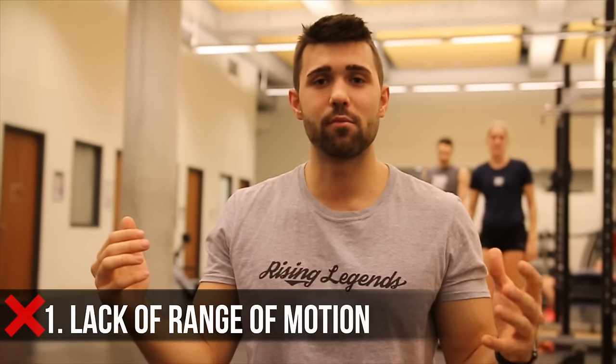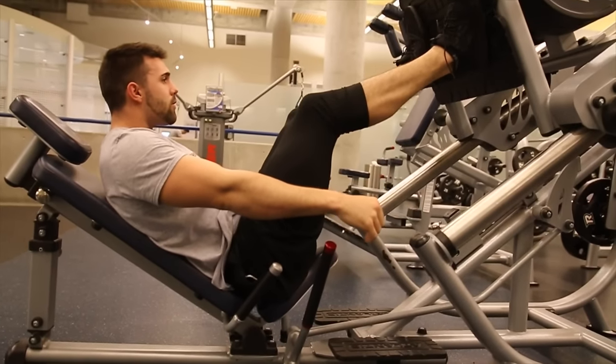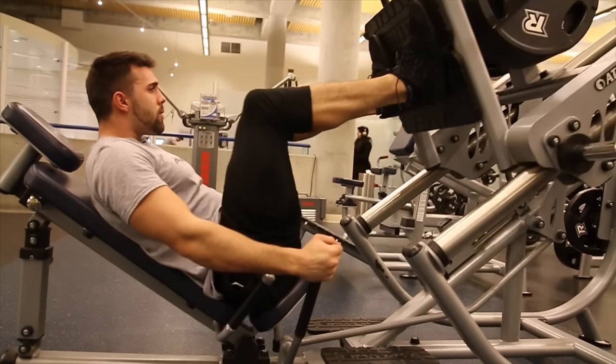Mistake number one is range of motion. This might seem obvious, but we're going to show you some cool ways where you can actually get a better range of motion. One issue I commonly find is people hunching forward, boxing themselves with their elbows towards their knees. That's really inhibiting how low your legs can go. If you're leaning forward, you're curving your spine and taking it out of this strong, loaded position.